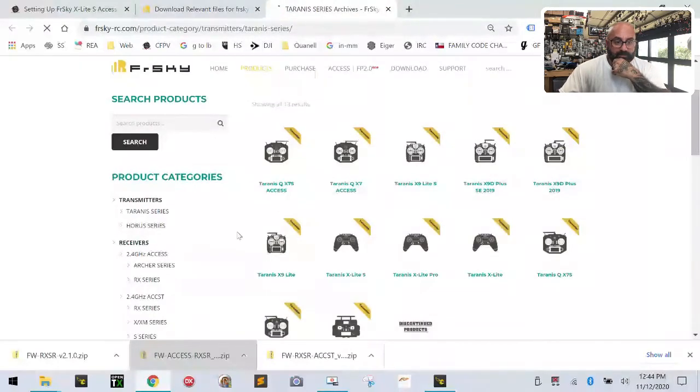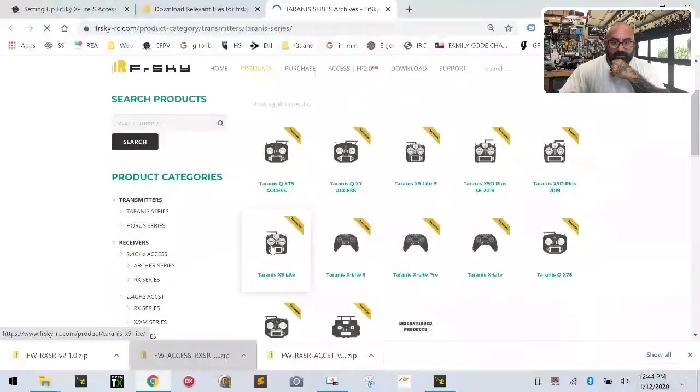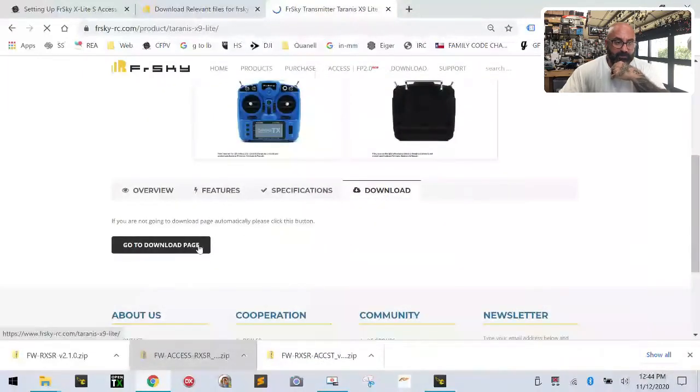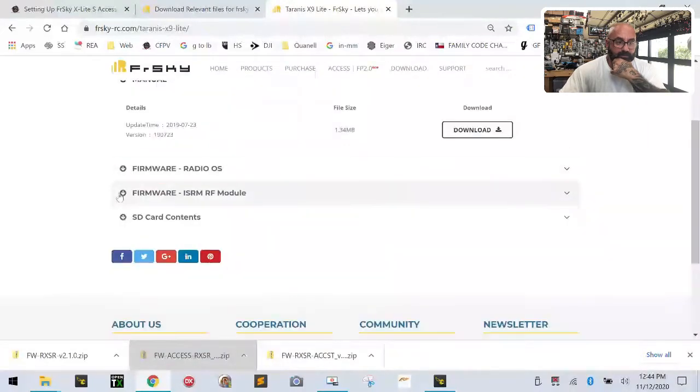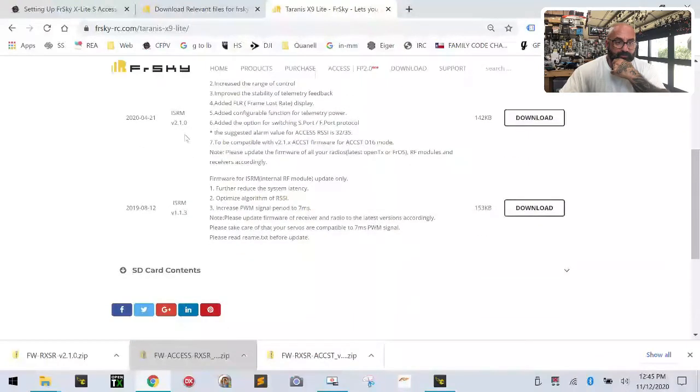Let me just go to the X9 Lite on the downloads page. They have the ISRM firmware and 2.1.0, which is the one we've got on here right now. It supports ACCESS and ACCST. Our card is done — I just heard the beep. So let's come over here.